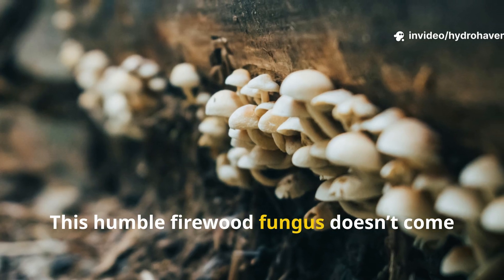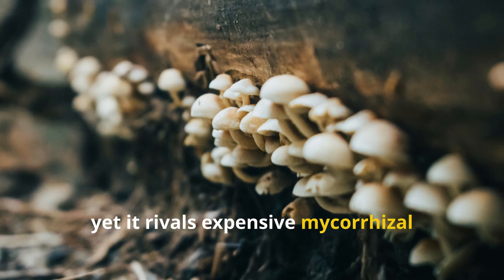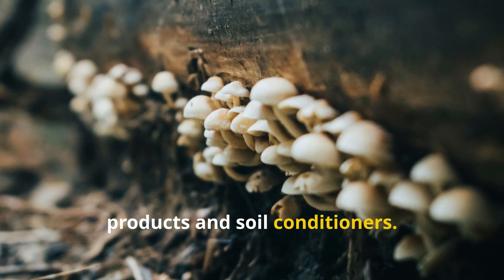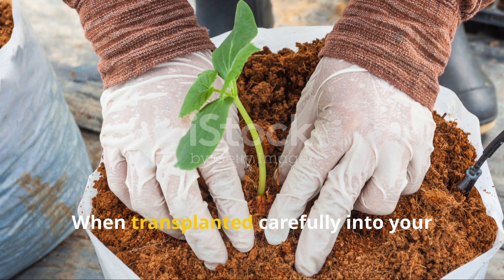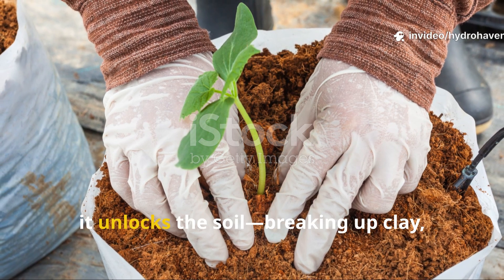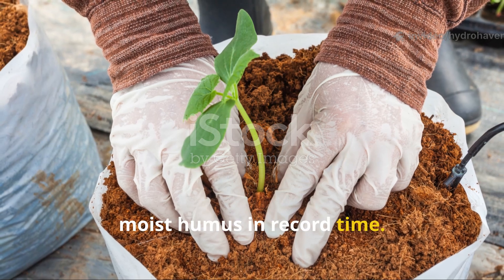This humble firewood fungus doesn't come in a packet or bottle, yet it rivals expensive mycorrhizal products and soil conditioners. When transplanted carefully into your raised beds, it unlocks the soil, breaking up clay, feeding microbes, and building dark, moist humus in record time.